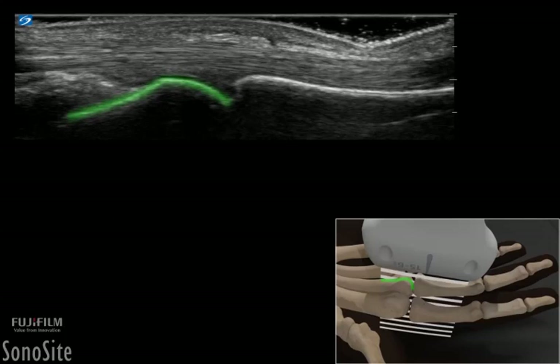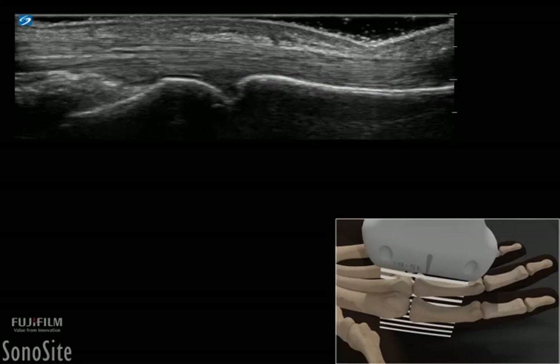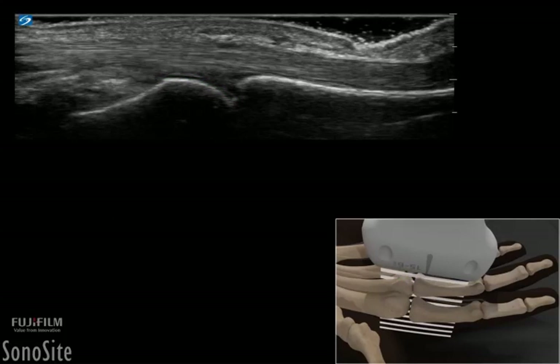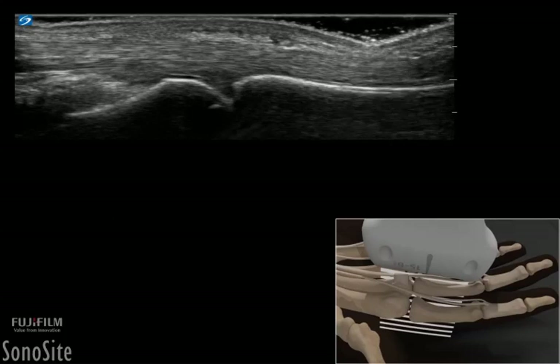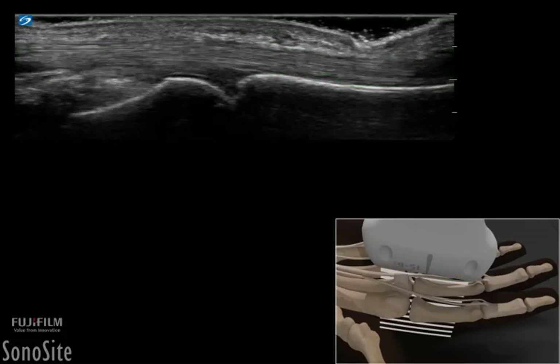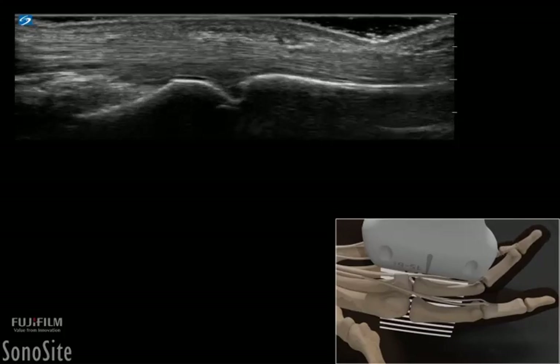The metacarpal and proximal phalanx are seen as bright, hyperechoic, curved surfaces. A thin, dark, hypoechoic articular cartilage can be seen overlying the bony surface of the distal metacarpal head. The fibrillar pattern flexor tendon can be seen directly under the surface of the skin, sliding back and forth with finger flexion and extension.